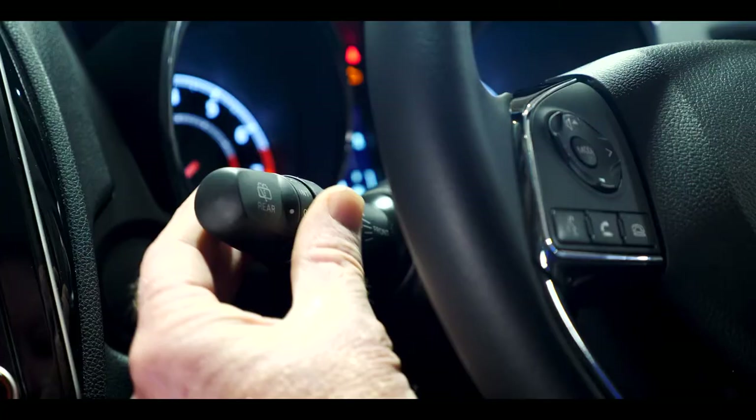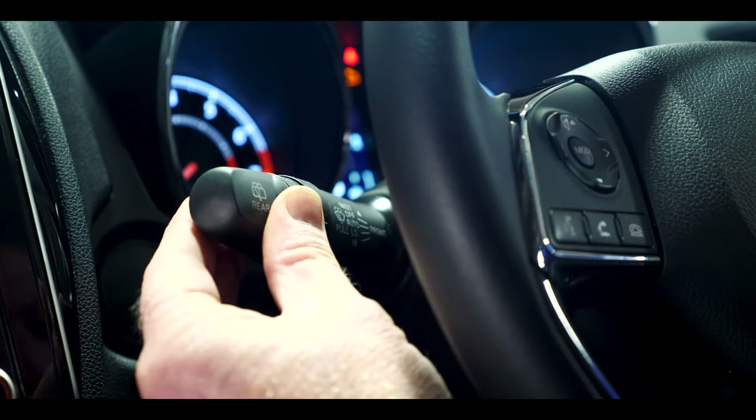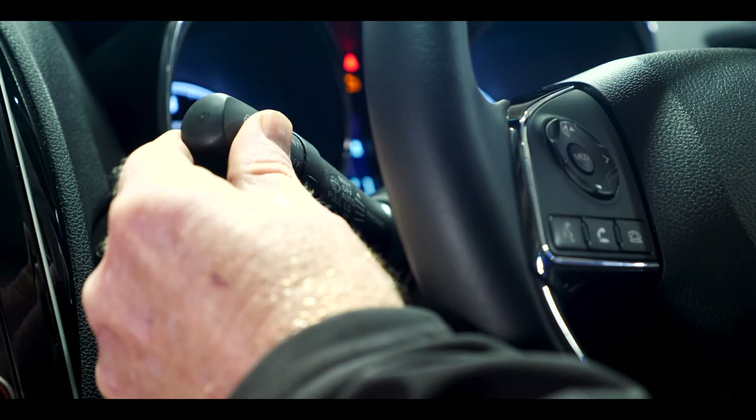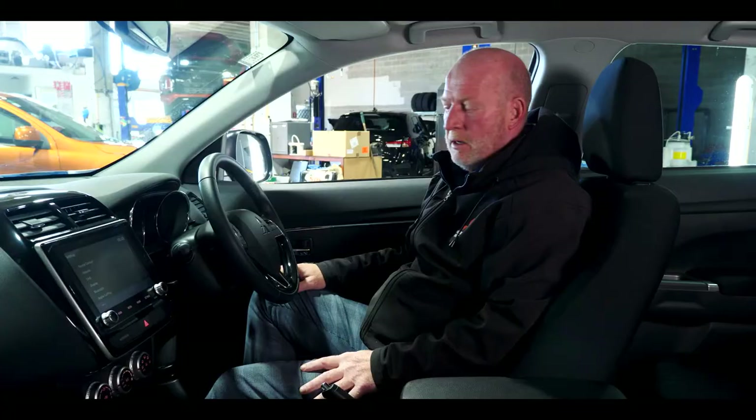Another great feature is automatic rain sensors. You can do everything manually too — on the left hand side of the steering wheel is the wiper stalk. Push it down for different speed variants, high and low, but keep it in the middle for automatic. If it starts raining, your windshield wipers will automatically activate. To activate the rear windshield wipers, just turn this dial here.